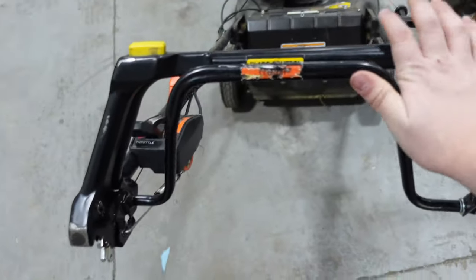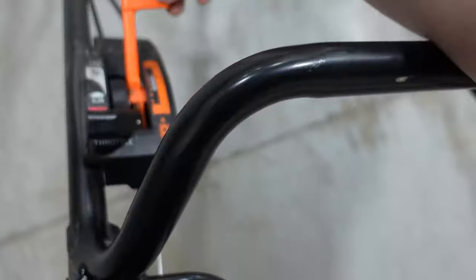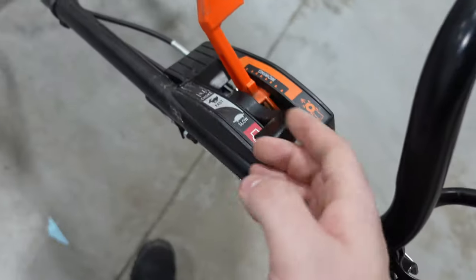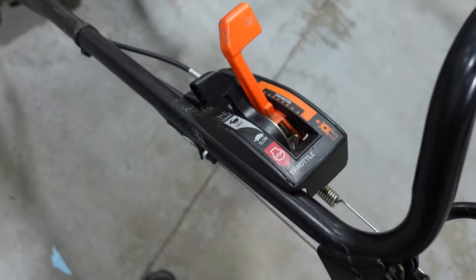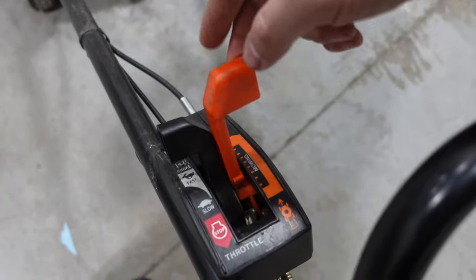With speed on the Honda, everything's right here — you have the choke, and then you have fast, which also controls how fast the mower accelerates. Even though the Honda has the option to control speed, every Honda we've had — and we have about four — is very slow. Especially depending on the model, compared to this Toro it's a snail, and I'll show you why.